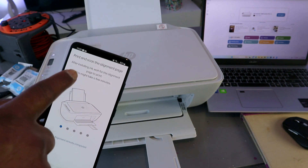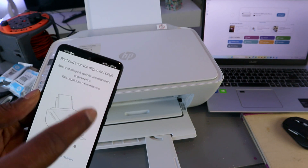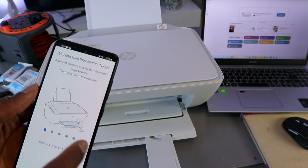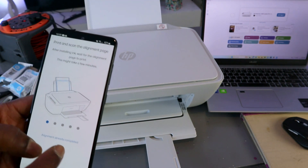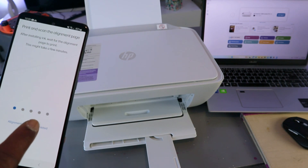Now it asks you to print and scan the alignment page after installing ink, and to wait for the alignment page to print — this might take a few minutes. If you have done this before, you can select 'Alignment already completed.' I'll select that option.